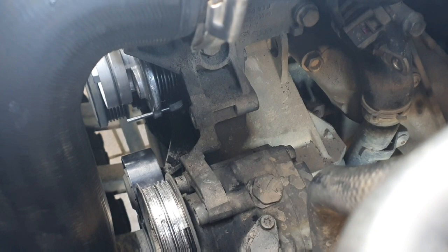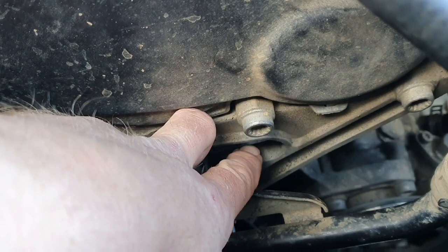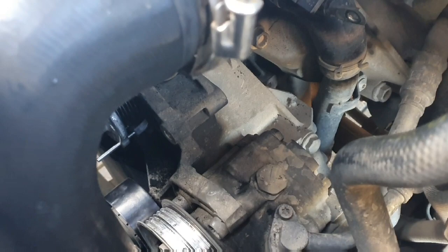The job is basically done. I'll quickly put the alternator back — you need to remove this bracket because one of the alternator bolts goes into that cavity there. I'll put that back and then pop the belt on. I'll cover the routing of the belt once the alternator is back in.